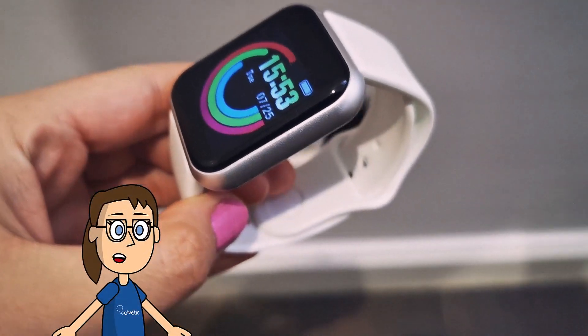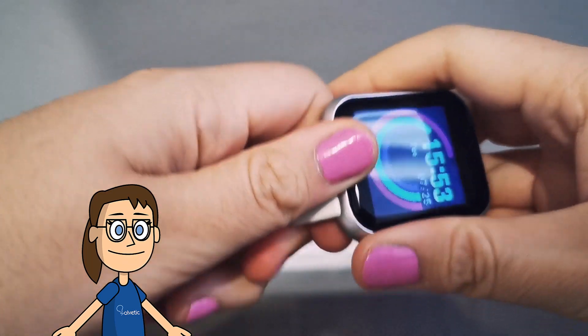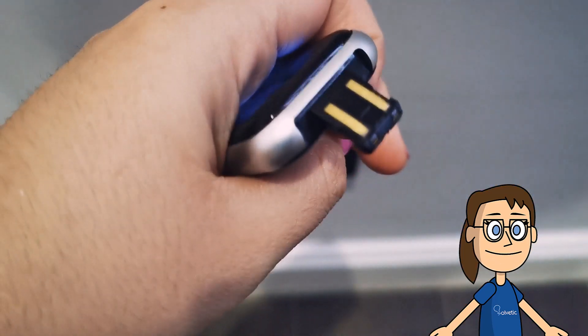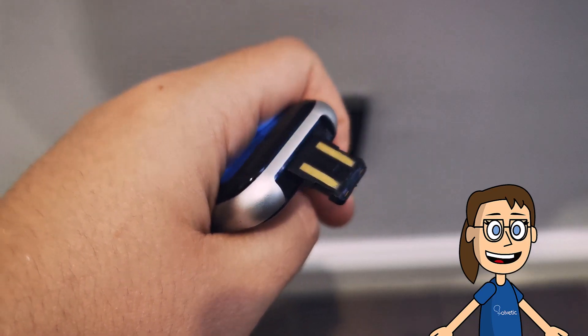The first thing we have to have is our smartwatch disconnected from its strap. If we have it on we will have to remove it by removing both sides. We will see that on the sides of the screen we have two connectors. One of them has some pins that will make a USB connection and that will allow us to charge it.